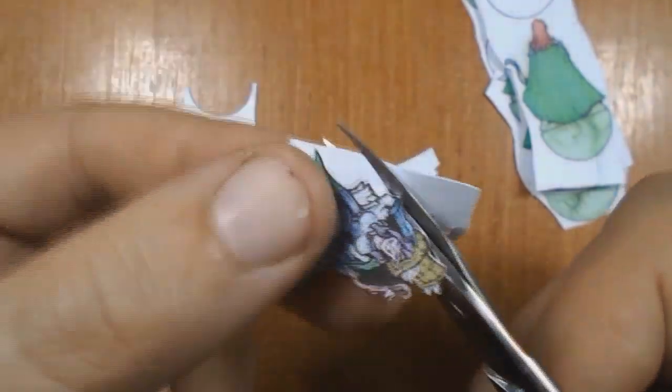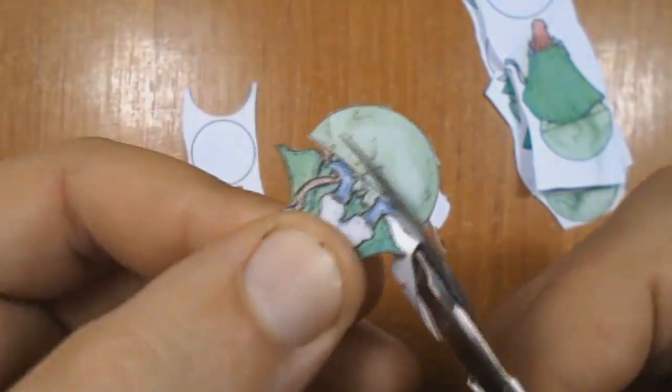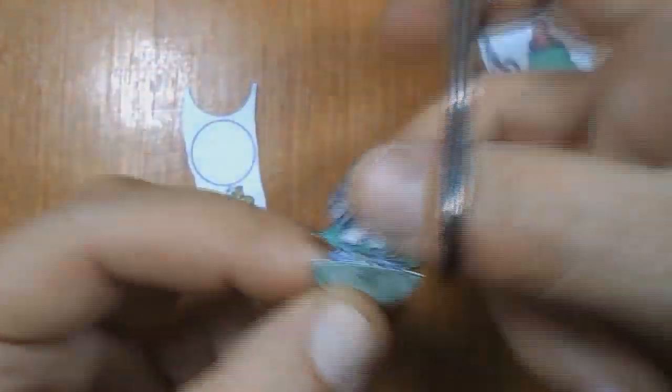Then I take normal size scissors and cut separate chunks of each individual model just for basic simplicity. Then begins the most tedious job — the final cutting. For this delicate task I use simple but functional manicure scissors, which is all I need.